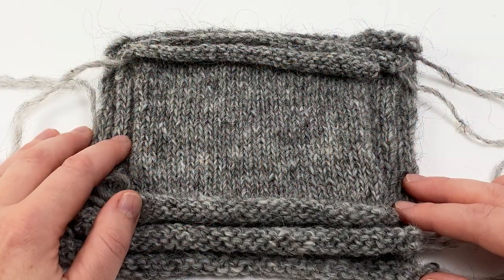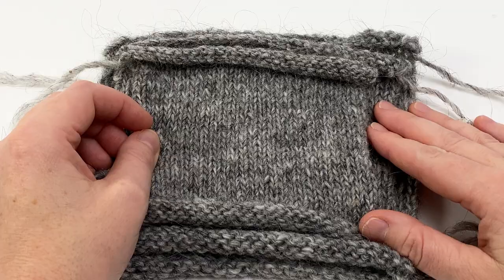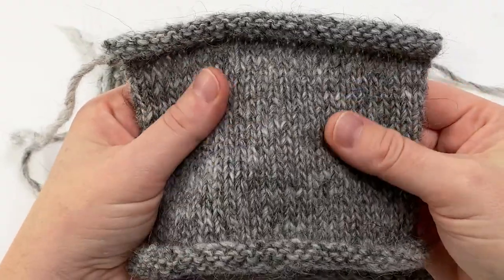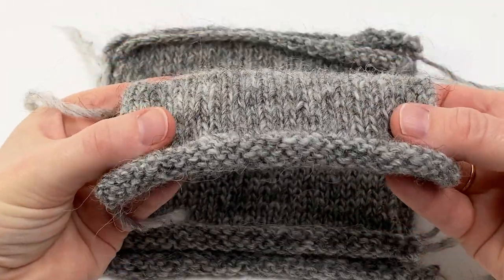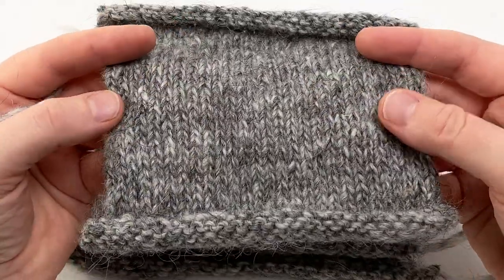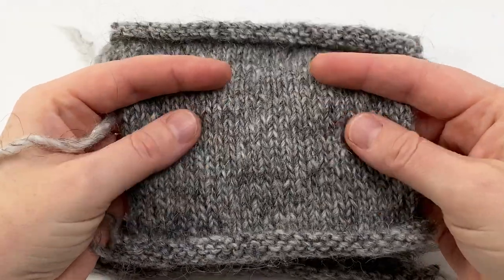So let's talk about gauge and Lét Lopi yarn. The recommended standard gauge for Lét Lopi is 18 stitches and 24 rows to 10 centimetres or 4 inches, and this creates a really sturdy fabric that will wear brilliantly well. The stitches are snug next to each other, and the jumbled fibres tend to stick out from the fabric a little bit more at this standard gauge. If you're sensitive, you may well find there's quite a prickle factor, because the fibres are poking up between the stitches as there isn't anywhere else for them to go.